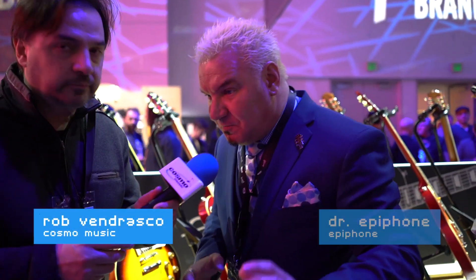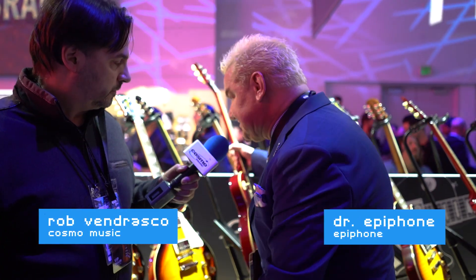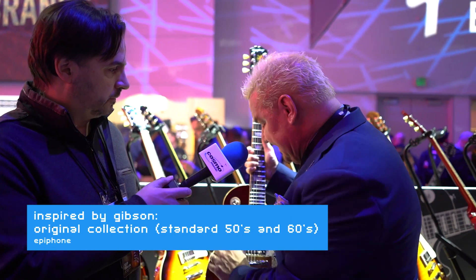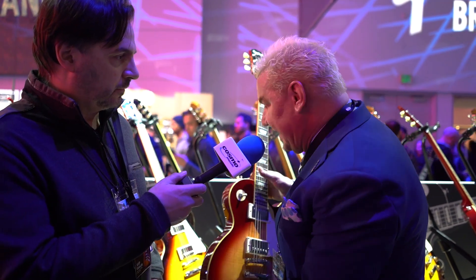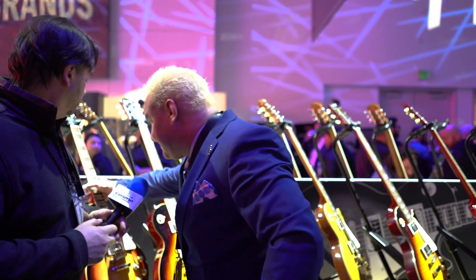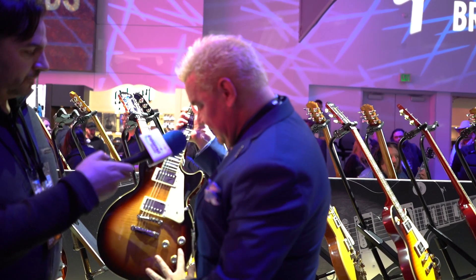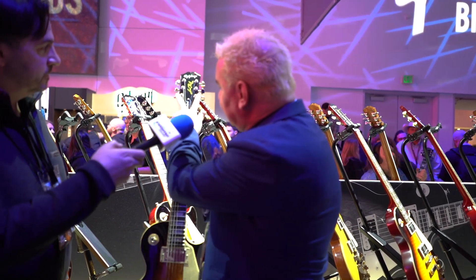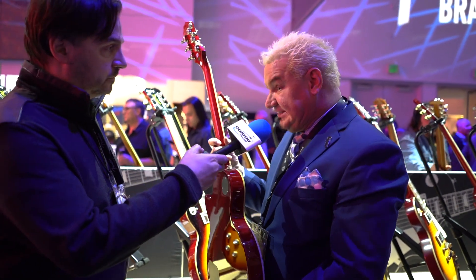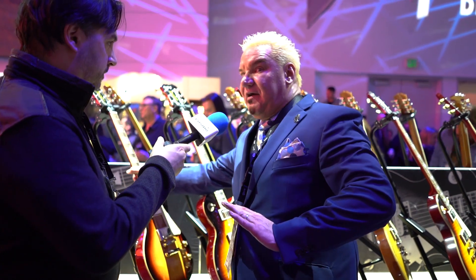We've revamped our Les Pauls — we've got period-correct Les Pauls: 50s versions with 50s necks, vintage electronics, CTS pots, 60s versions with correct neck electronics, and tuners. Everything is dead on to what a 50s or a 60s Les Paul should be. These are all vintage wiring.